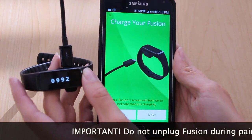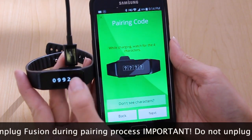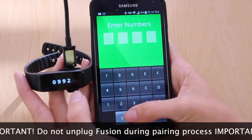Plug it into a power source and charge for at least 90 minutes before use. While it's plugged in and charging, you can continue through the pairing flow. For the pairing code, you'll see the characters displayed on your Fusion. In this example, it's 0992. Enter those here.